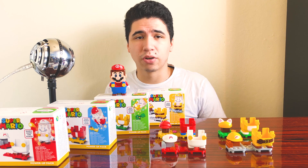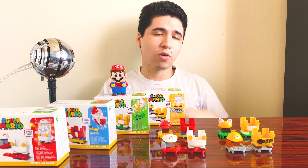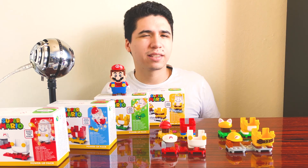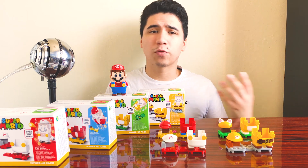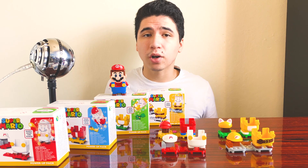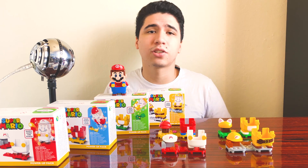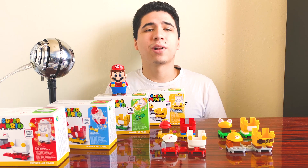That's pretty much all I have to say, so I hope you guys stick around for the next video when we begin exploring all the expansion packs. Please subscribe, hit the bell, do whatever you like to keep up. What do you guys think of Lego Mario? Does it appeal to you? Would you get this as a gift or for yourself? Share everything in the comment section below. Thanks for watching and I'll see you all next time.